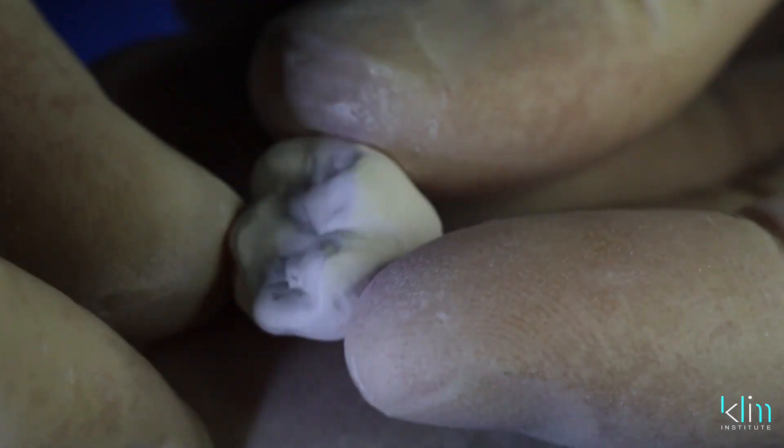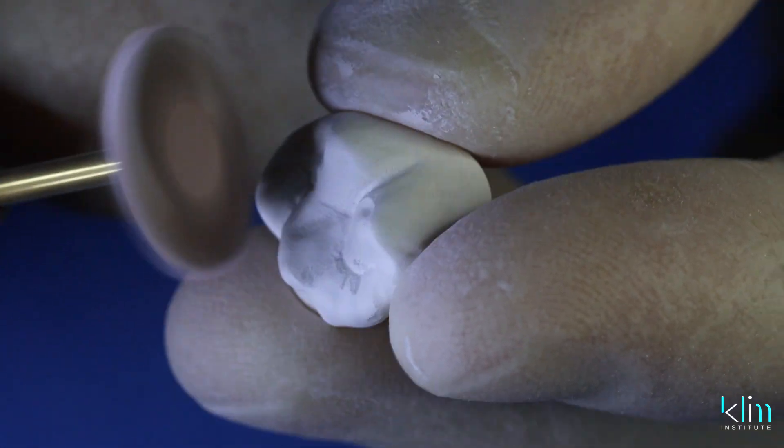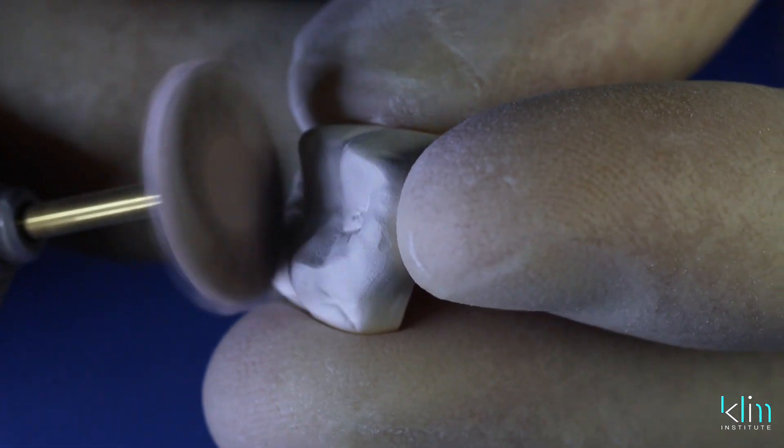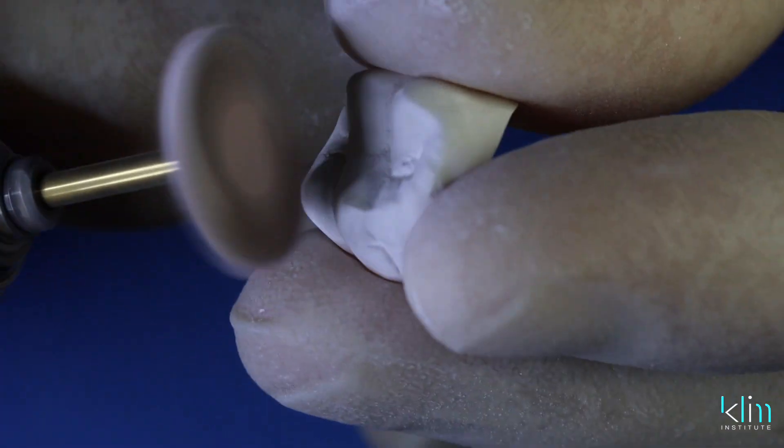On the occlusal table, use the side of the twist polisher and it will effectively polish the triangular ridges and the convex surfaces.